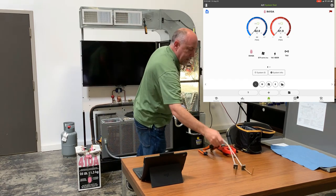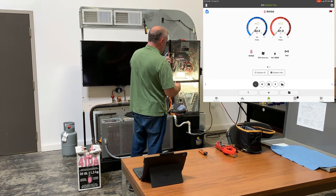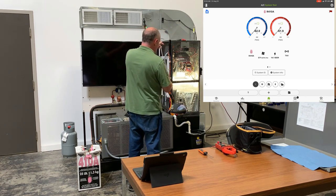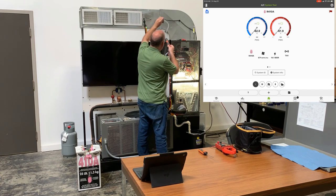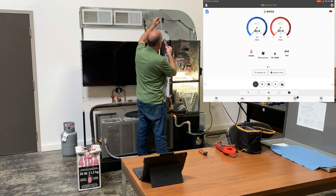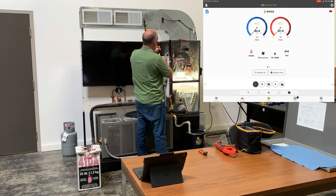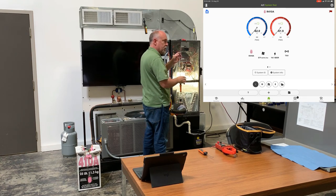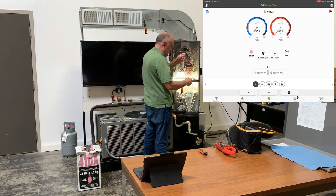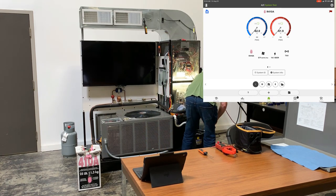The other probes are static pressure probes — one for the return, one for the supply. For static pressure probes, I face the probe towards the airstream, put it in, and now I have one for the supply static. I could use a single manometer with two tubes, but I like using supply and return independently so I can see what each static pressure is. I'll do the same for the return: get this in, turn it, and tie it into the duct.